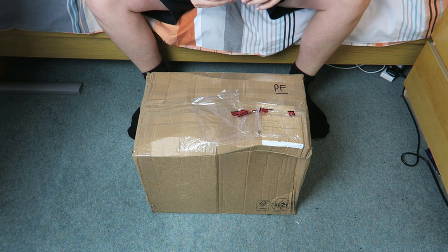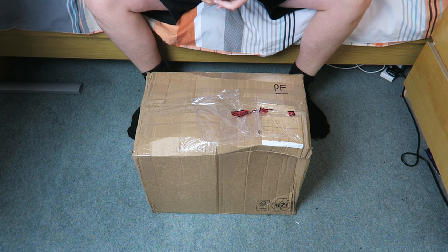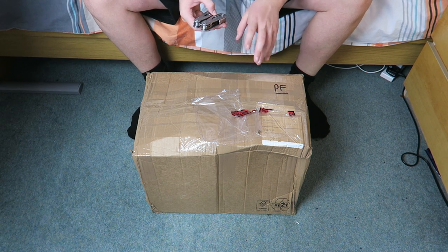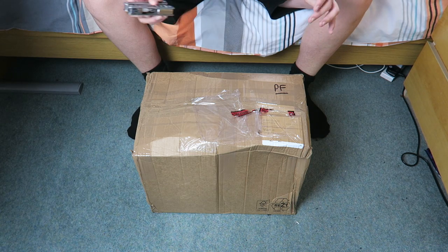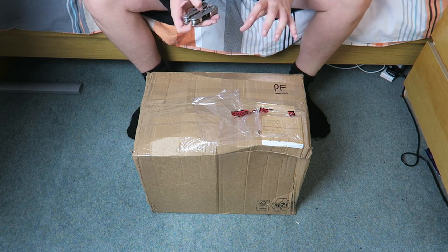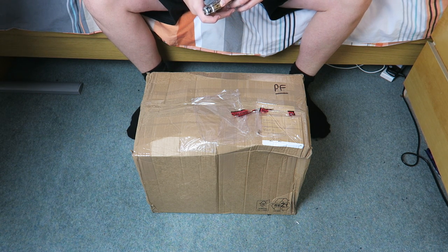Hey guys, it's JFS from WingsOptics here and in today's video I'm going to be unboxing this package that I got from Blue Lizard Reptiles. Before I get into it, if you've clicked on this video expecting to see live reptiles, that's not what this is — this is equipment only. The company's name just happens to be Blue Lizard Reptiles. I know I got a lot of confusion about that on my other unboxing.